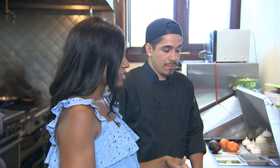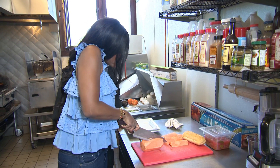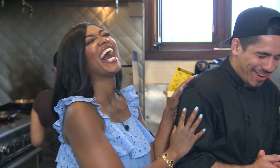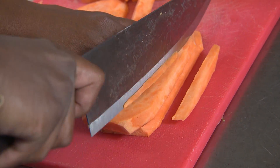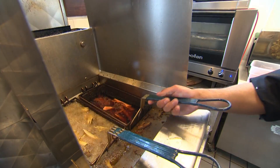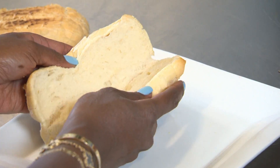But before we build our sandwich, we've got to drop our fries. Chef puts me to work slicing up the sweet potatoes. You're so nervous — please don't cut your finger off! Okay, I'll do a better job. Second time's a charm. While those get nice and crispy, let's build our sandwich. We have our toasted French roll.